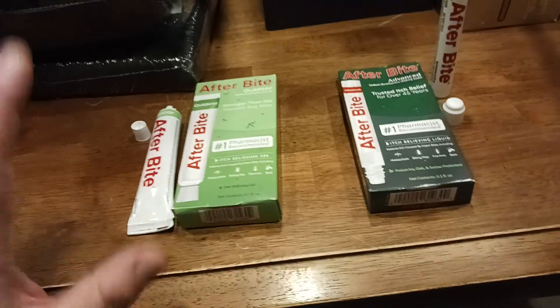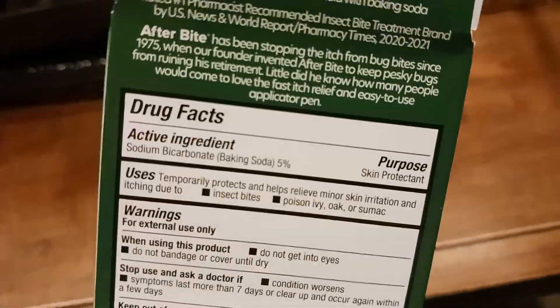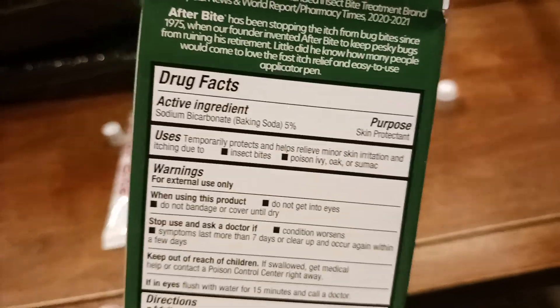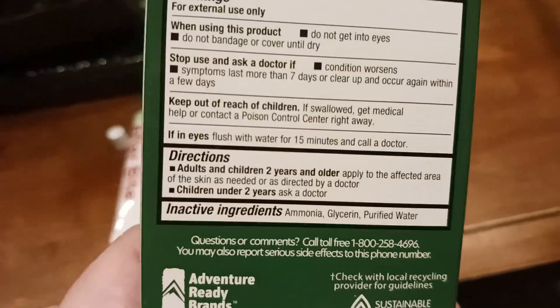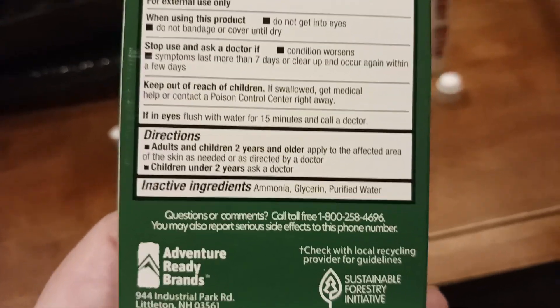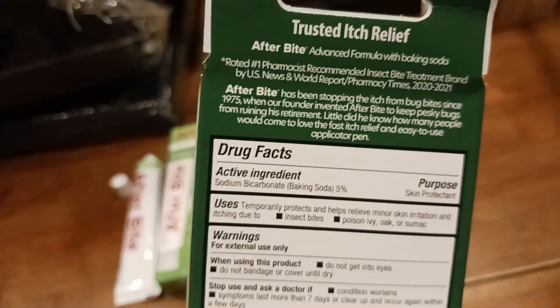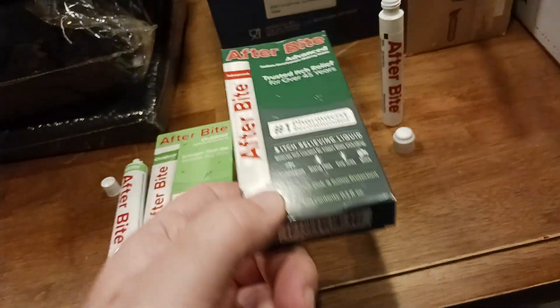On the magic marker version, the active ingredient is basically baking soda. I also think the ammonia — listed as an inactive ingredient — is doing a lot more than just being inactive. I think the ammonia in combination with the baking soda is what's neutralizing the enzymes and proteins causing that itch.